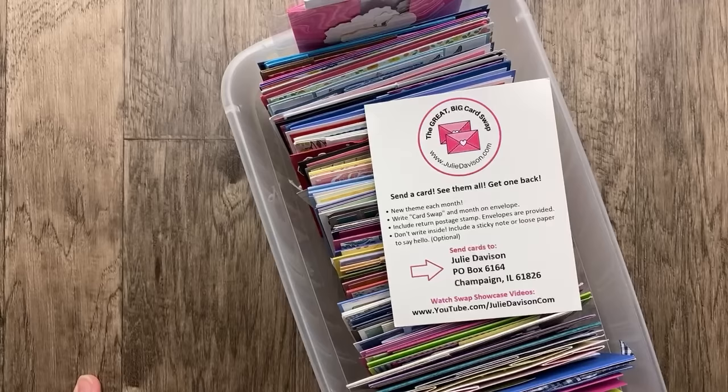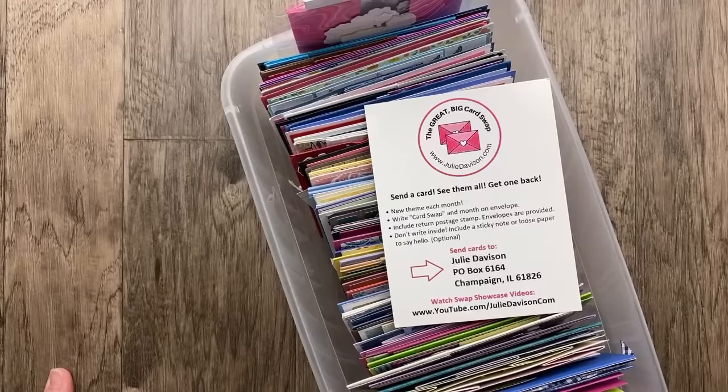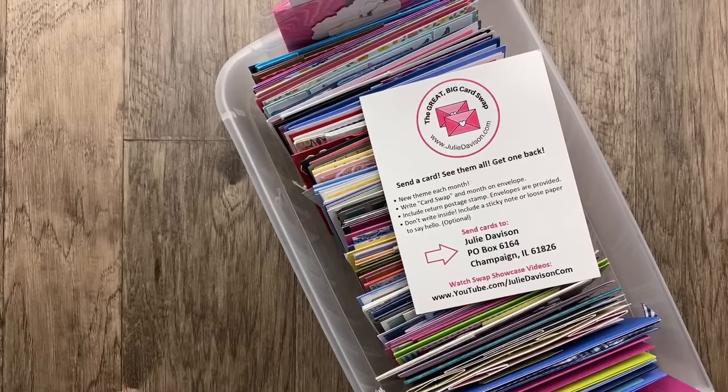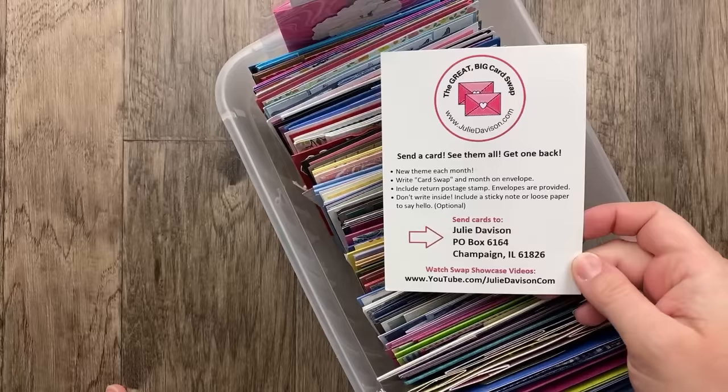Fun folds are my favorite, and I especially love ones that are easy and just make the card extra special. So be sure to leave lots of comments for all of our swappers, let them know how much you love their cards, and let us know which one is your favorite. If you haven't watched before, welcome — we're so excited that you are joining us.